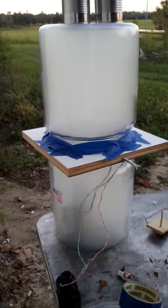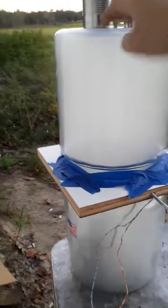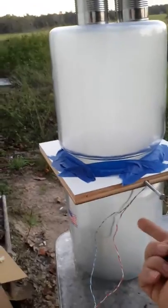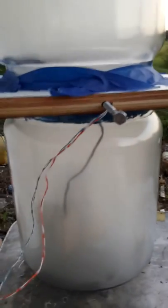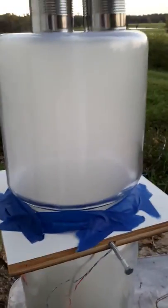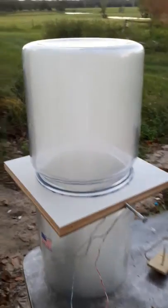I've got a two-gallon glass jar, a piece of wood in between with RTV silicone sealant used to seal up the edges, and then I've got a hole drilled so my wires for the electronics can go through.